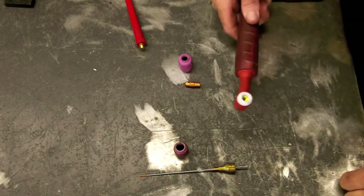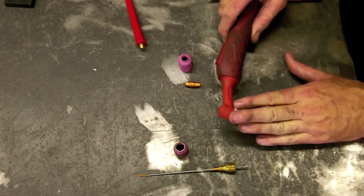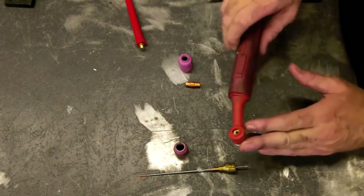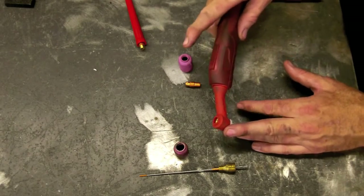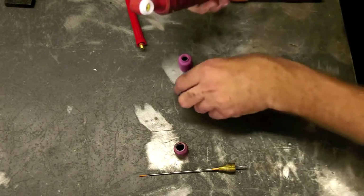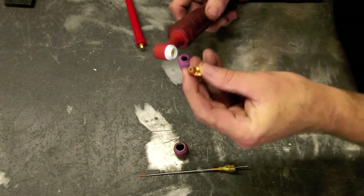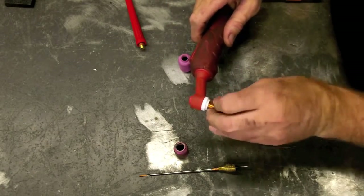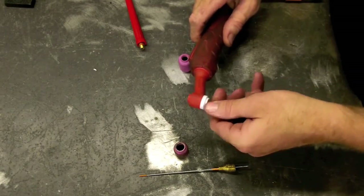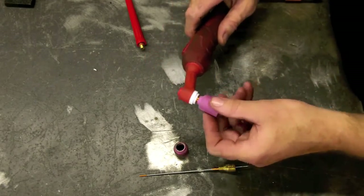You've received your torch, and here's what it looks like all stripped down. This is the WP-20 torch — it's the smaller one of the two. Here's your toggle on top for your 2T mode and 4T mode. It comes with the standard collet body with the four holes in it. Basically you'll just screw it in like this, and then your gas cup will attach to this.